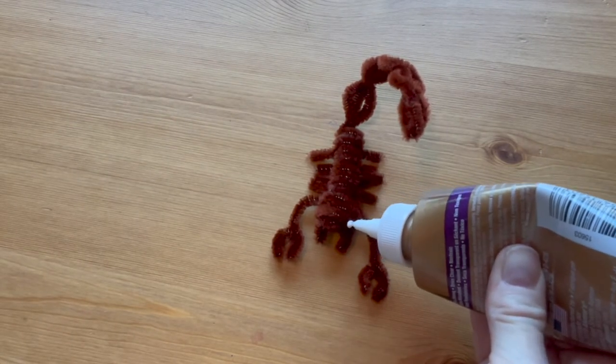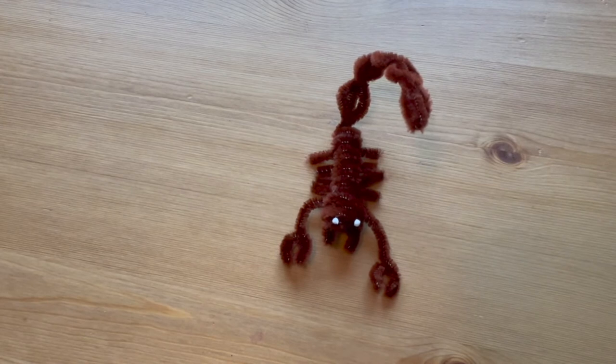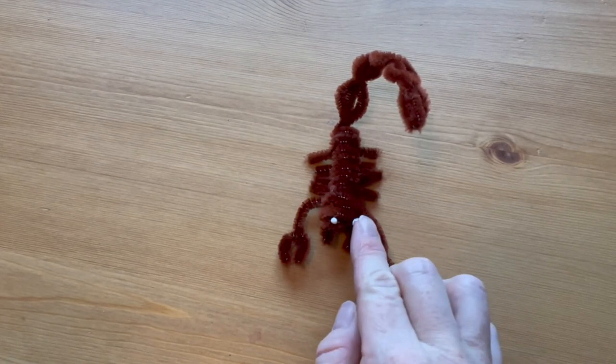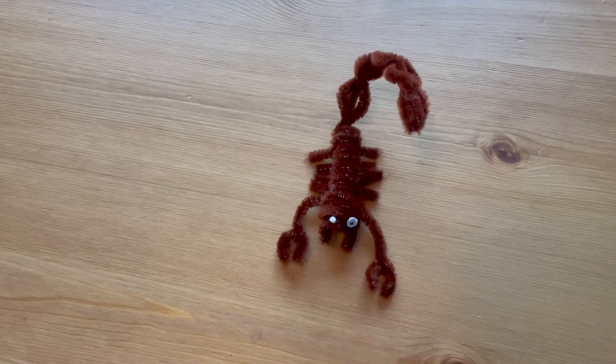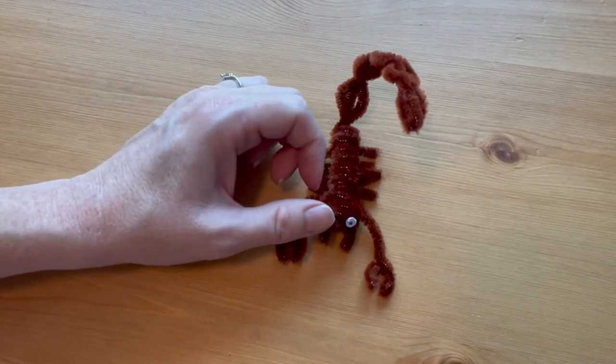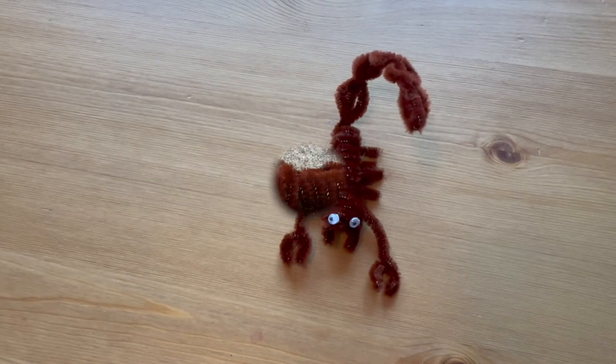The last step is to glue on some googly eyes. A real scorpion has multiple eyes, but we're just going to do two here. Use a thick white craft glue and put them far apart on the head. When the glue is completely dry, you're finished.